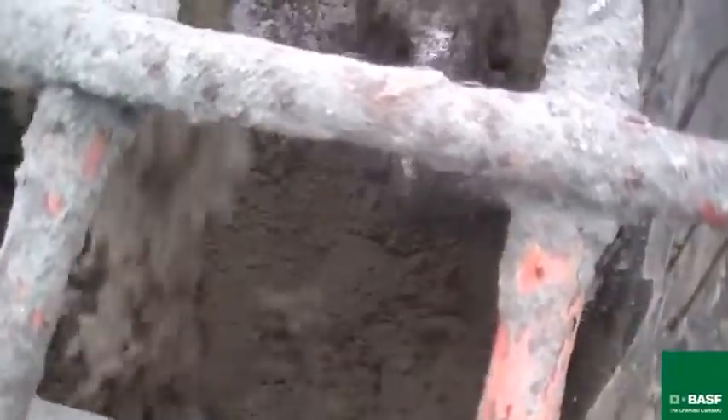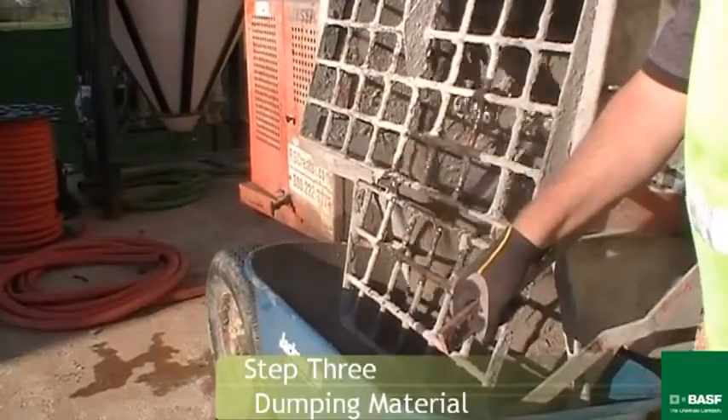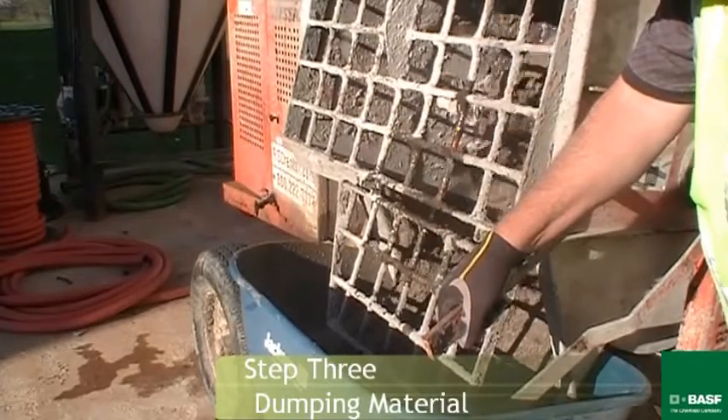Mix product for approximately 45 seconds to a minute, or until the dust clears. Dump material into a wheelbarrow. If one is not available, turn off the mixer and wait until one is available.